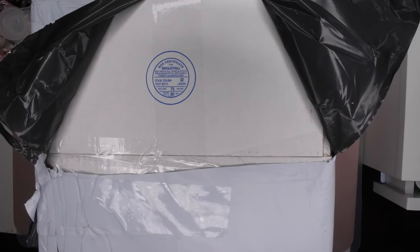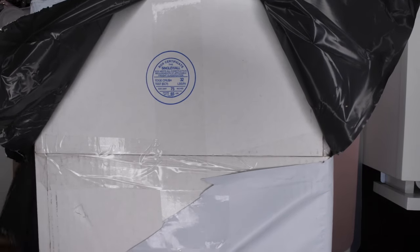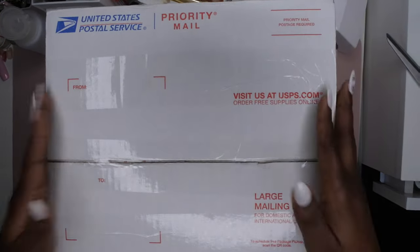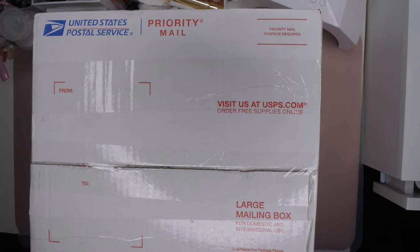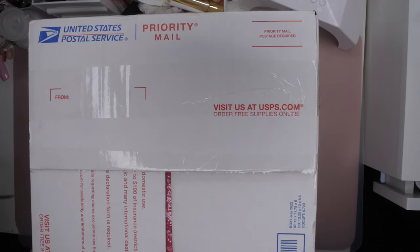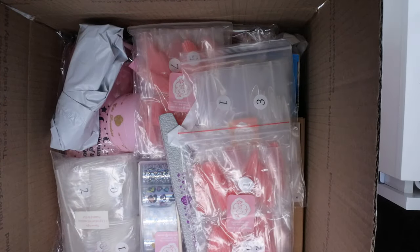I do smell monomer right off the bat, so there is definitely monomer in here. It's strong — interesting that people say they can't smell it through the packaging, but I can. I think it's upside down, so let me flip this over. Okay, the box has a little bit of weight to it. It looks like the large USPS mailing box. Let's pop it open and take a look at the goodies!